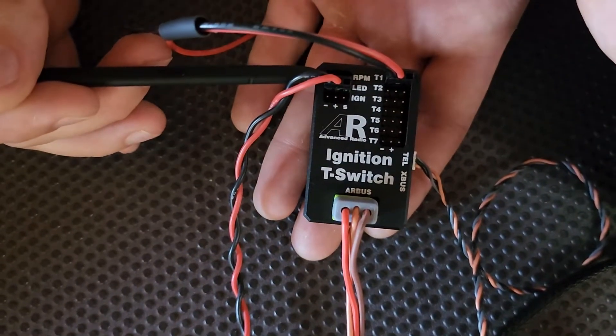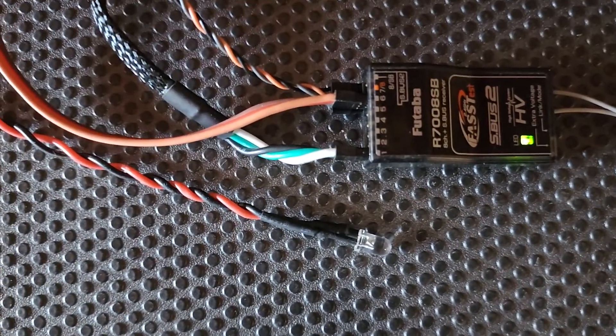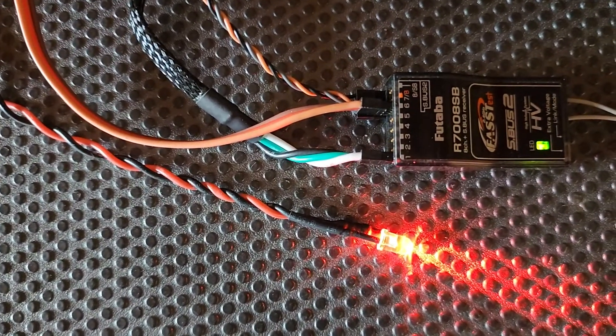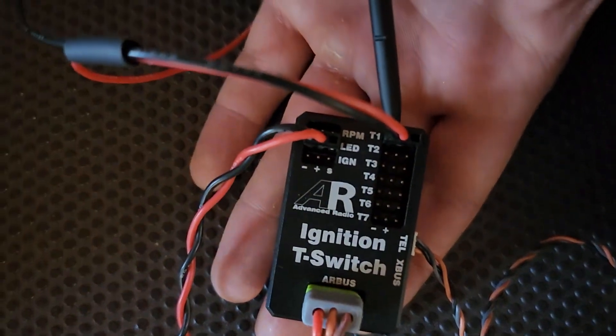On the left here we've got the LED, which is our power LED. This will show when the ignition is on or off — there's on, there's off. We also have one of our temp probes plugged into the top here as well.